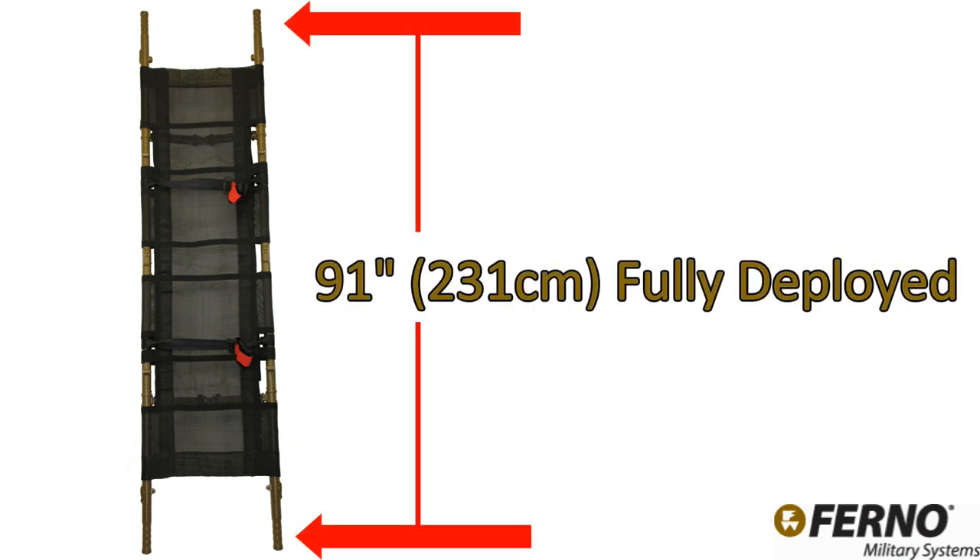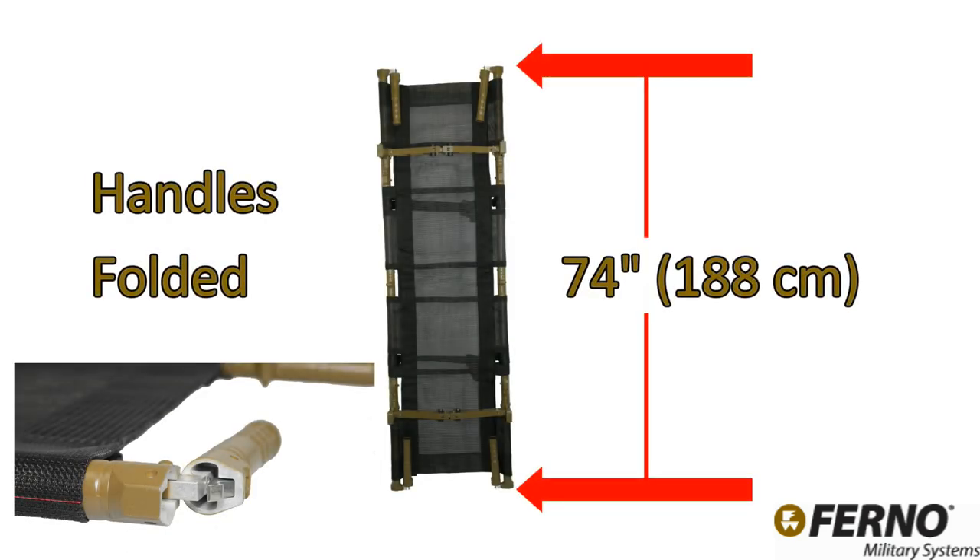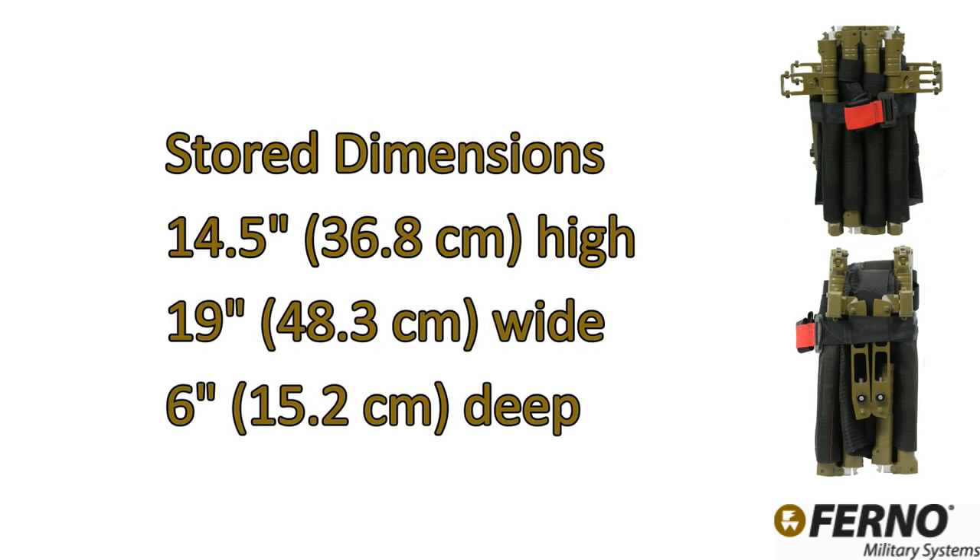The litter has an overall deployed length of 91 inches (231 centimeters) and features folding handles to reduce overall length to 74 inches (188 centimeters) for compatibility with the interior of ground vehicles and Black Hawk helicopters with the doors closed. The stored dimensions are 14.5 inches (36.8 centimeters) high and 19 inches (48.3 centimeters) wide.